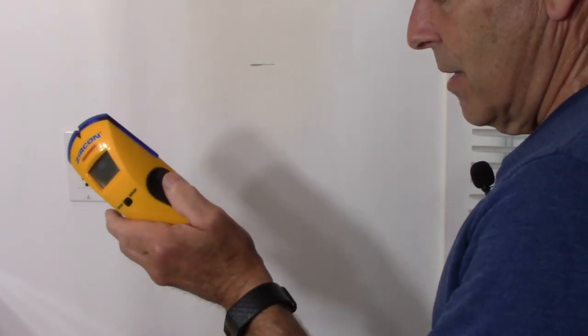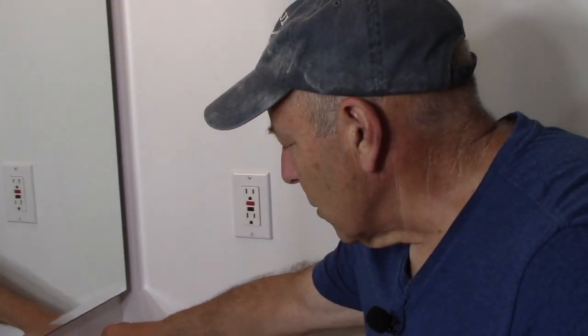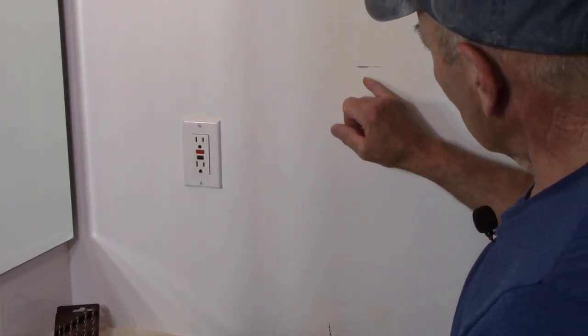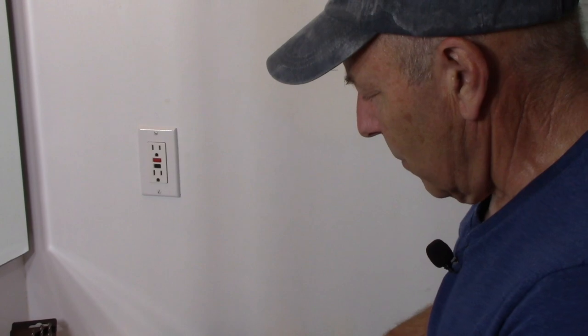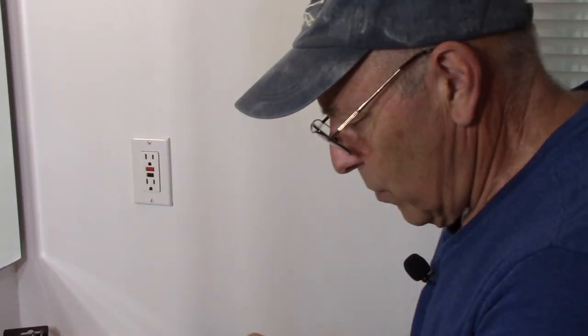But what if you don't have a stud finder in your toolbox? You'd take a very small drill bit — a 1/16th or 1/8 inch — and drill a small hole to determine if there's a stud behind that location. Let me show you what we're going to do.